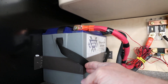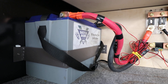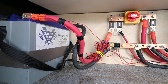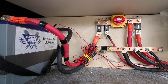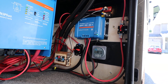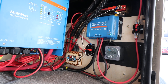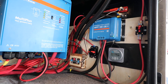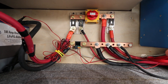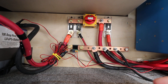This is a custom strap I fabricated just to hold the Battle Born battery in place. The wood paneling along the back is three-quarter-inch Russian Baltic birch — very strong — and it's tied into the chassis, which allows me to mount things easily onto the wood rather than drilling holes into the metal of the chassis.